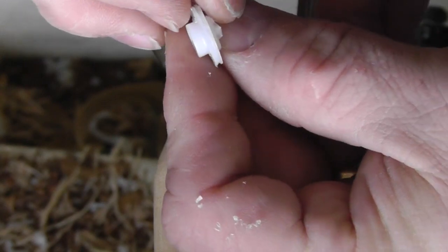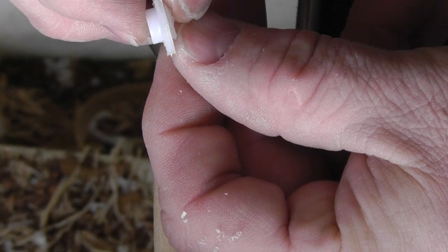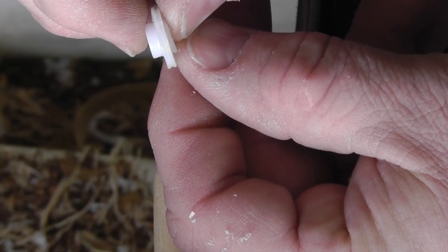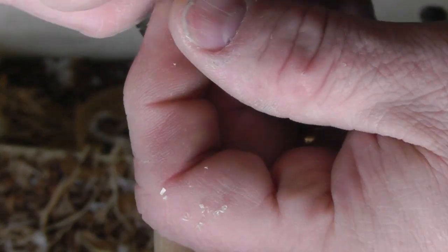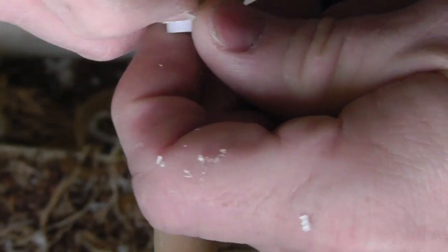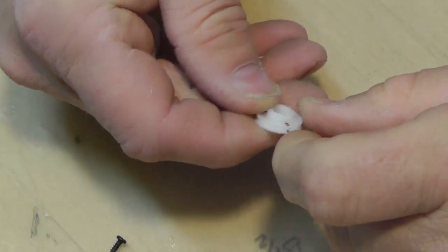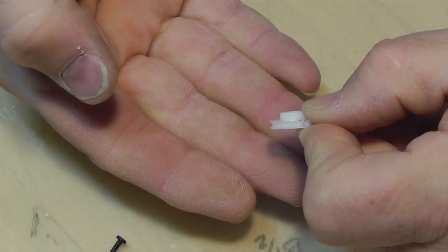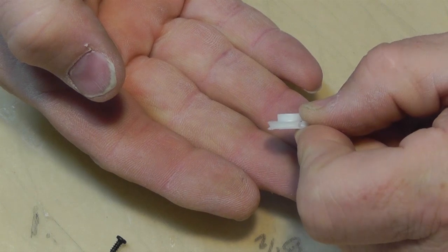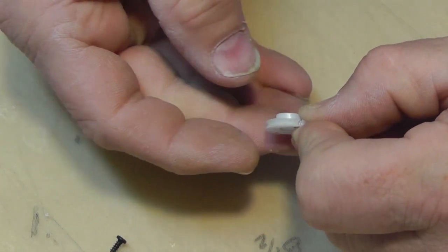There's a groove in there — I don't know how well you can see it on camera, but it's a little deeper than it looks on screen. So here it is. You can see how there's a pulley — there's a groove on the outside edge right here for the string.